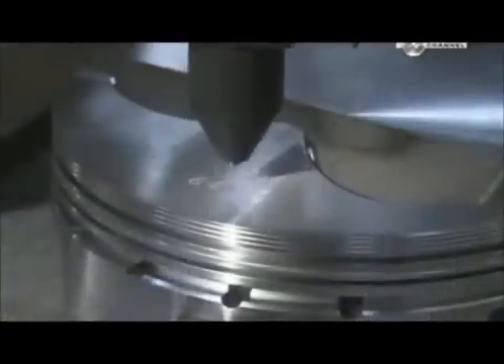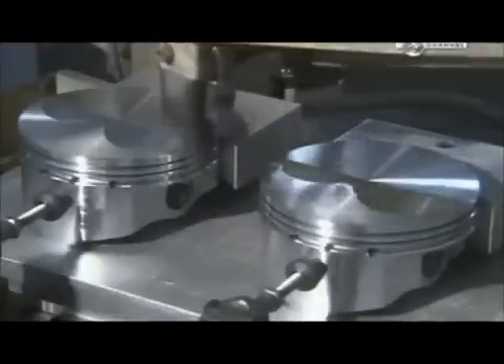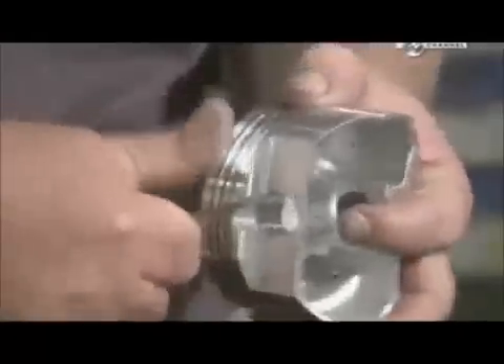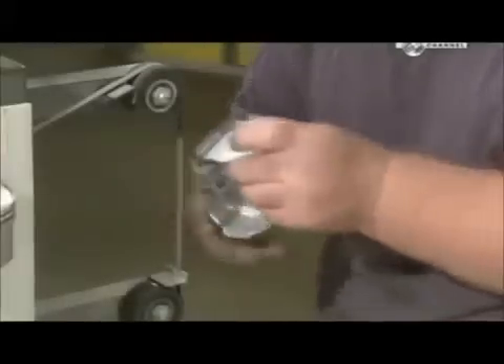An automated drill makes two intersecting oil drain holes to enhance lubrication of the wrist pin. Another machine engraves model and production data onto the piston. A worker then removes sharp edges created during previous operations and uses a belt sander to further smooth out the surface, since sharp edges could damage the cylinder walls.